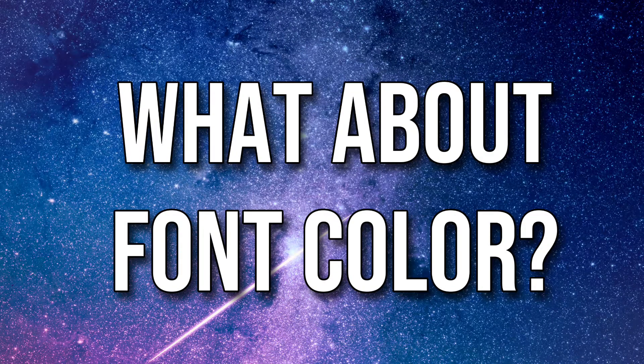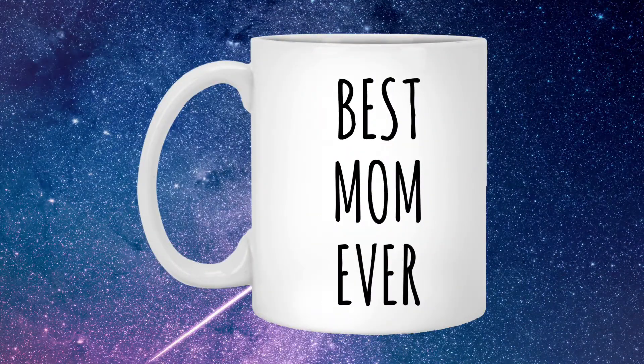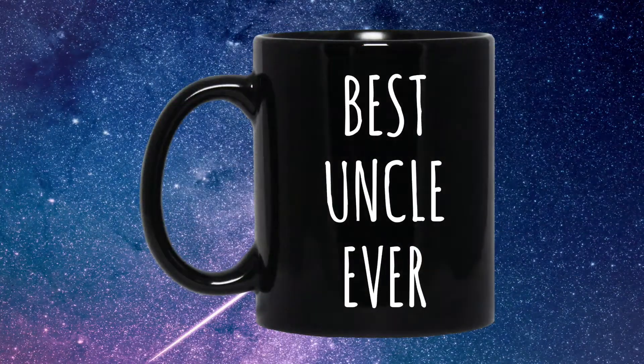As for which font color to use, save the risk and stick with simple black for white mugs, or simple white for black mugs. Remember, simple is better, less is more.